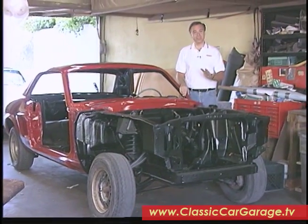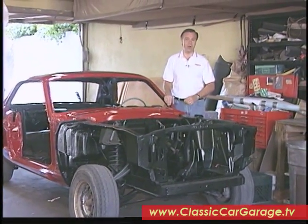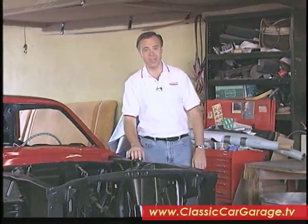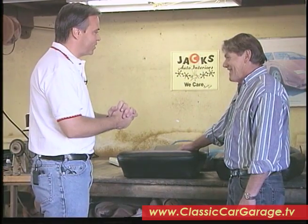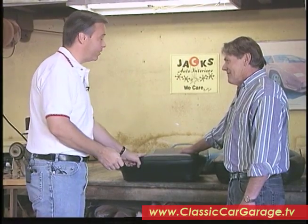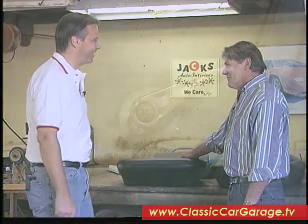Jack Graham has been in the business for 45 years, installing auto upholstery of all types on all types of cars, so our Mustang here isn't going to give them much of a problem. Our work is cut out for us today — we've got a lot of work to do. First thing we want to do is strip down the old seats, so let's get started.